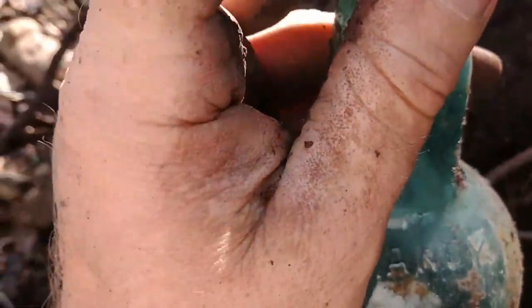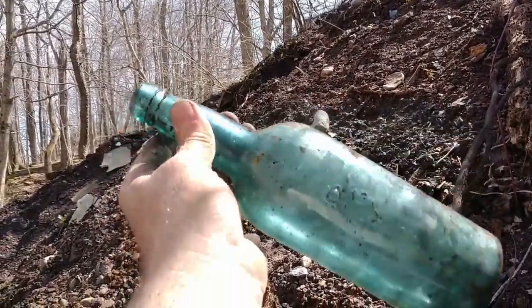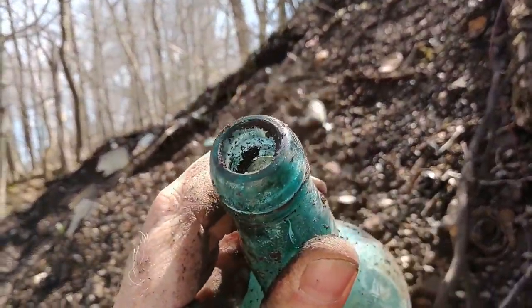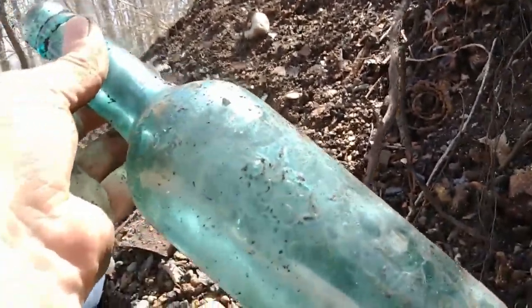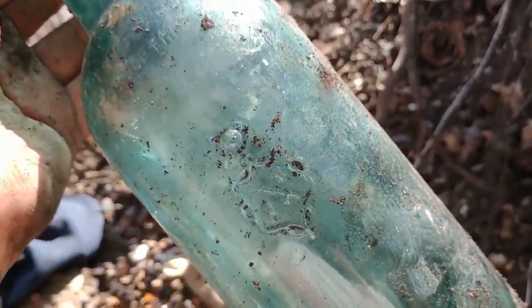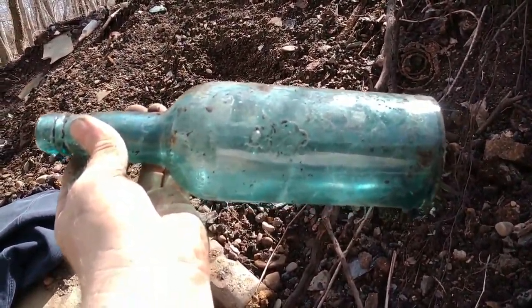This is, as far as like whiskeys or things like that, that's right up there — one of my best. Wow, look at that top. Daymaker, everybody! Good bottle.